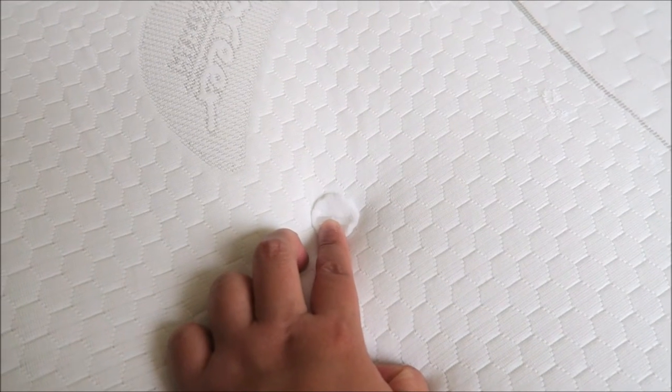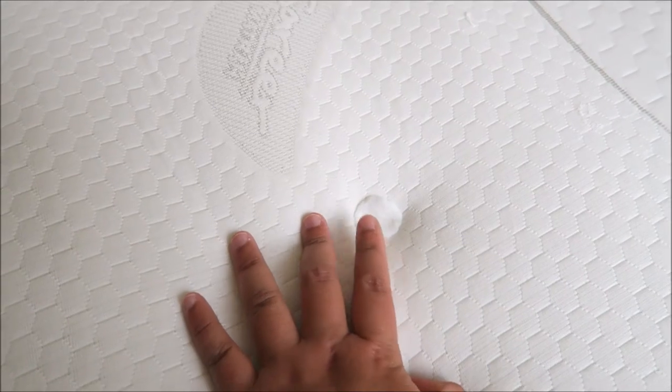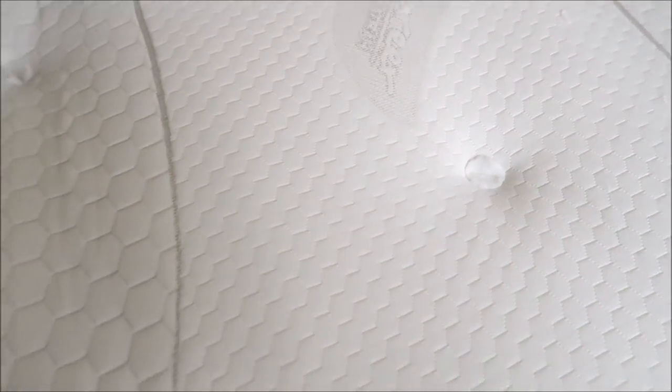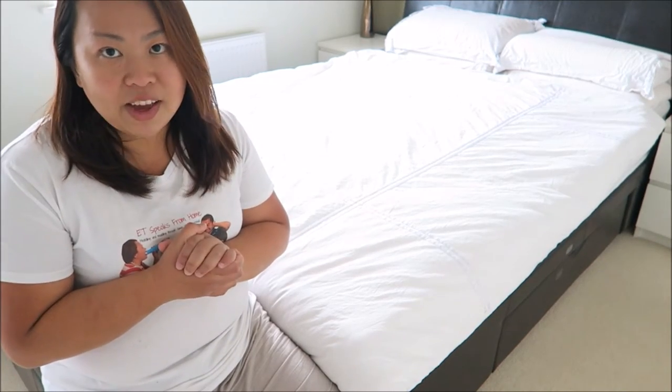If you look closer, it comes with a strip of plastic here, which is quite strange. I hope that tonight I don't feel it when I sleep on it, so I'll let you know what I think about that. I've done everything now and can't wait to try it out and let you know what I think in a week's time.